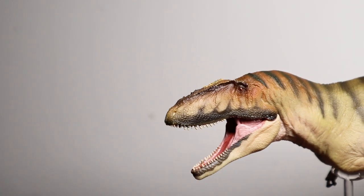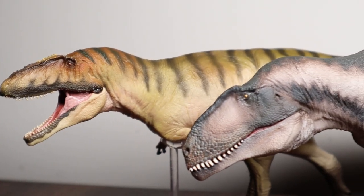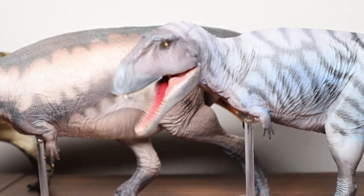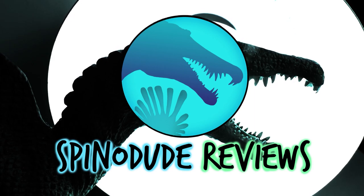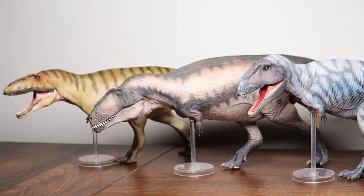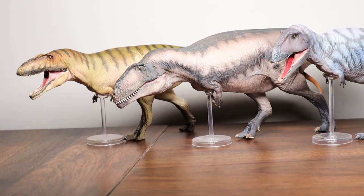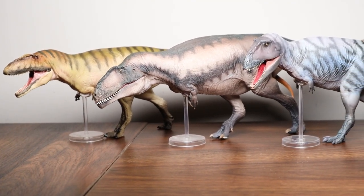All right, today I put on my adventure hat because we're going on a bit of a review adventure. Today we're doing the first ever triple review on this channel with a look at the PNSO Carcharodontosaurus, Mapusaurus, and Meraxes. I've never held so many Carcharodontosaurins in my hands at once. Before we jump in, this review was voted by my viewers over on my Discord channel, so if you want a chance to vote for future videos, go join — link in the description.